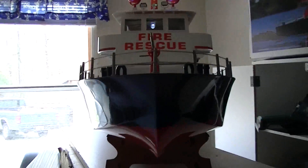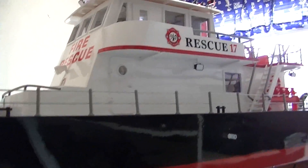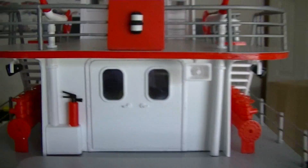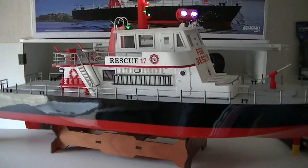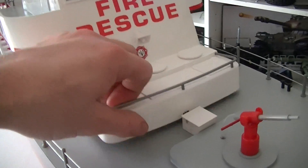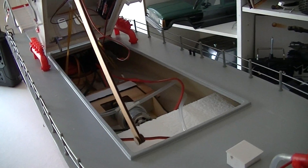Really nice boat guys. I can't wait to get this thing out there in the water and see exactly what it's all about. Just really nice guys — scaled out, with real metal roping right there. So let's take a look inside here and show you the inside of the boat. It's very easy to open up the boat — you push this little latch back right here and then it just opens up like that.